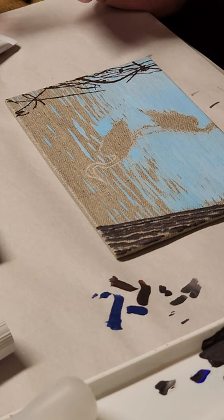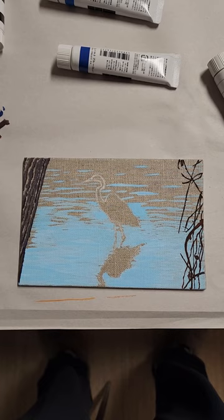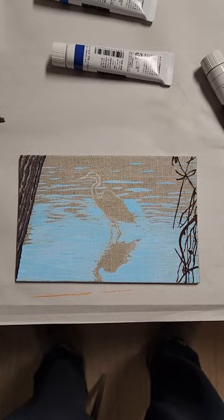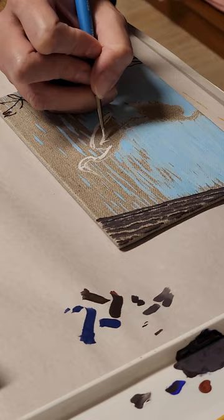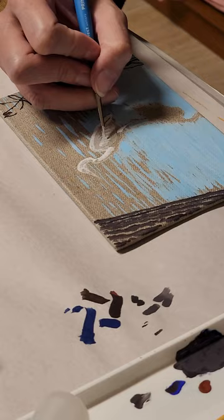So I've basically done everything easy. Now I'm onto the crane itself, which is mostly white. I think I'm going to stick to having the shadows on the crane be that linen background — we'll see.